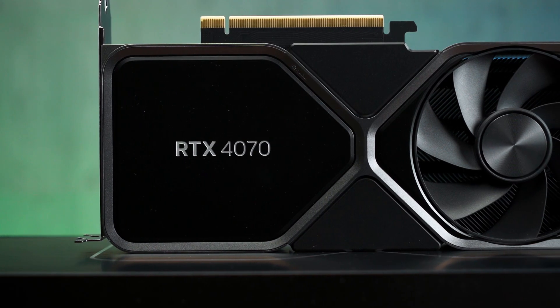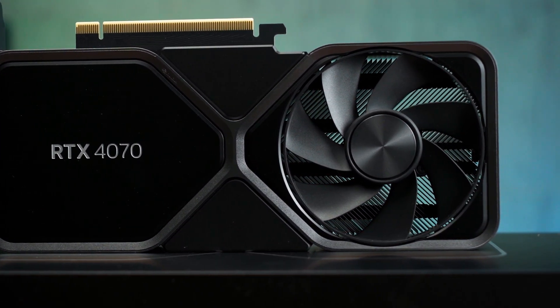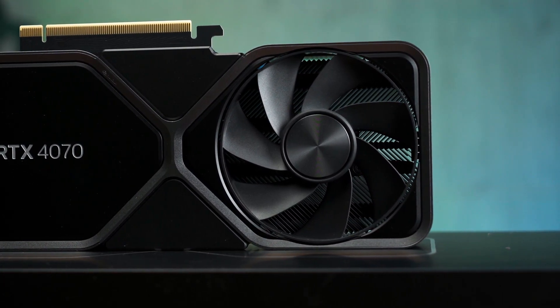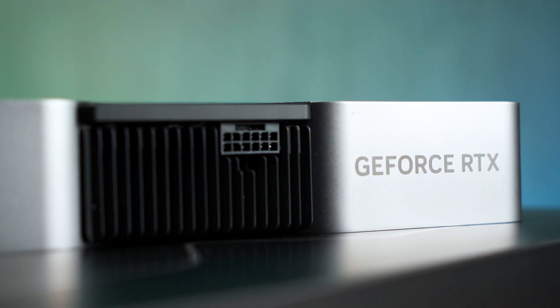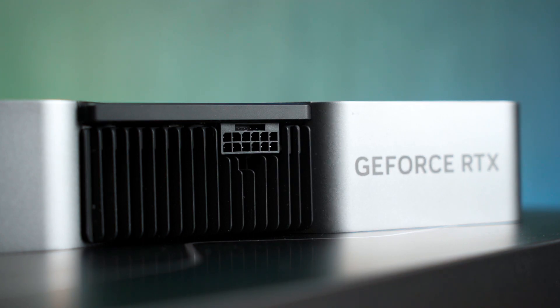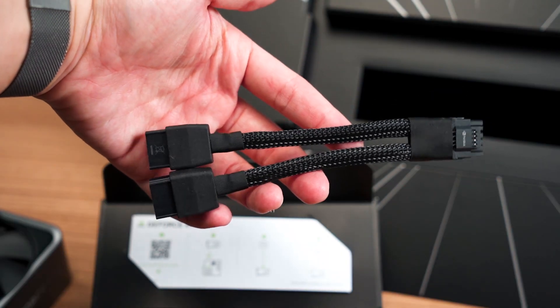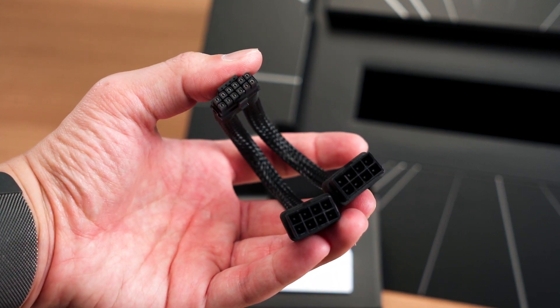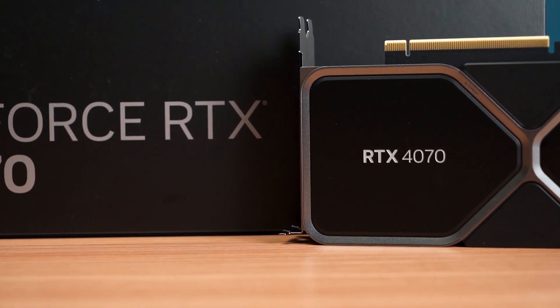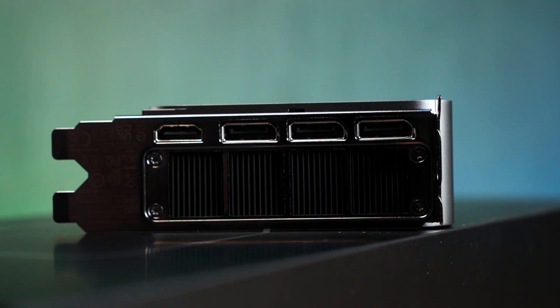Taking a quick look at the card, the RTX 4070 FE shares a similar design as the 4090 and 4080 FEs, while having more or less the same size as the RTX 3070 FE. The power connector is the 12VHPWR, and since it has a rated TGP of 200 watts, the included adapter is a 2x8-pin PCIe to one 12VHPWR, not a 1-to-1 adapter. This is a dual-slot card, making it a great option for small form factor builds. As for outputs, we have the usual 3 DisplayPort and 1 HDMI.